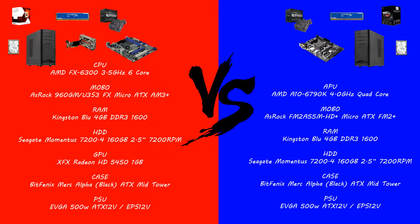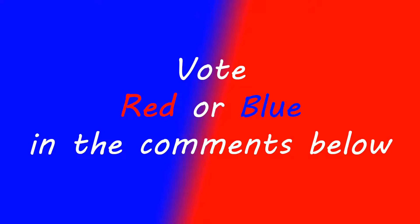So those are the two specs. I'd like you guys to vote which one you think is best — write in the comments below: red for the AMD FX 6300 CPU build, or blue for the AMD A10-6790K APU build. I may actually end up buying and building one of these so we can fully test its capabilities. Thanks for watching guys — this has been Garter360 and I hope you've enjoyed the video.